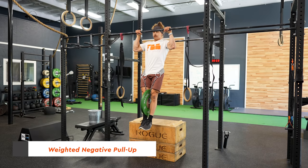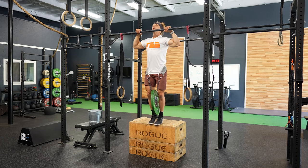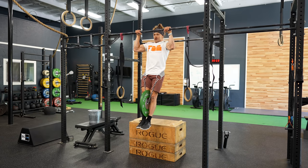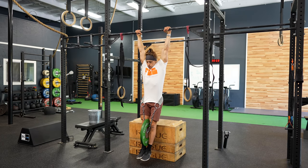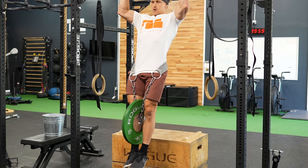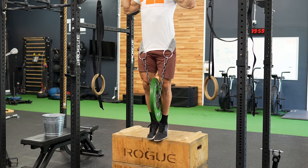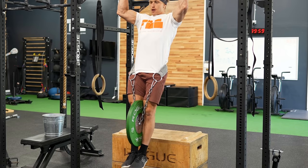We can even overload these eccentrics with a weighted negative. Once you've gotten enough control to lower your body from top to bottom in about ten seconds, you could be ready to add weight — in the form of a dumbbell between your legs, a weight vest, or a chain with a weight hanging from your waist. The same rules apply: exactly the same technique, exactly the same standard, only you're building up weight instead of adding more time under tension. Pick a five-second tempo from top to bottom, add weight to your body weight, and build this up slowly over time.